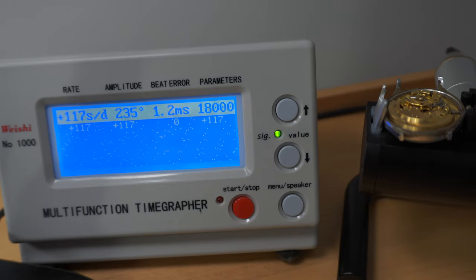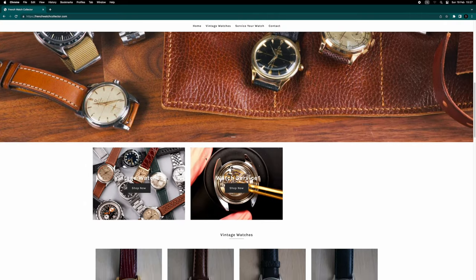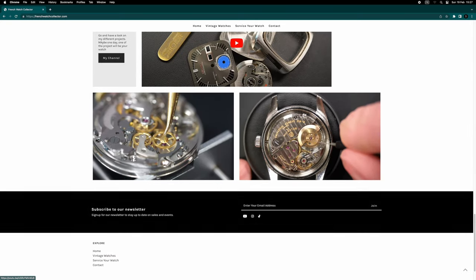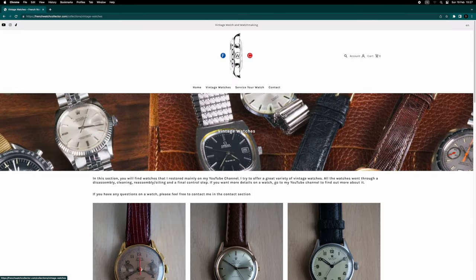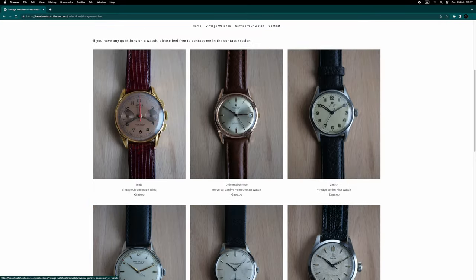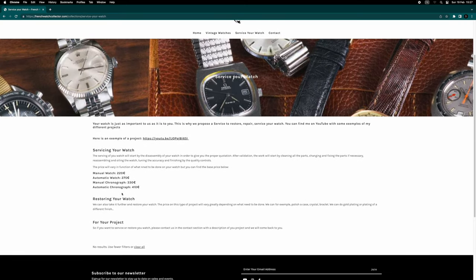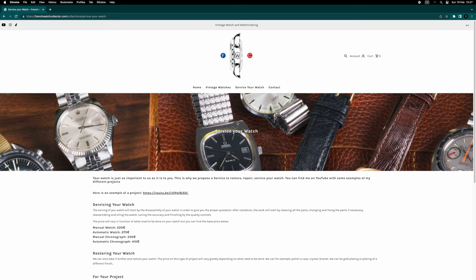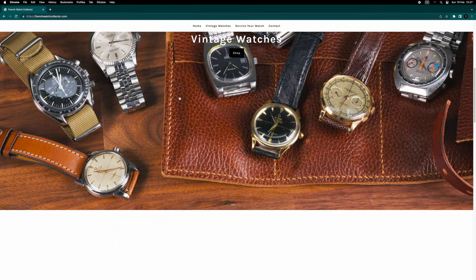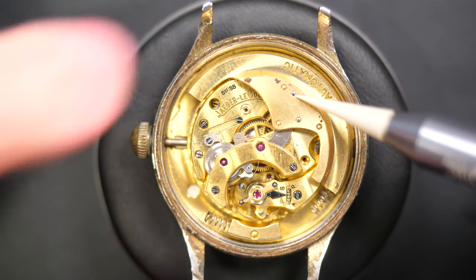I'd like to use this opportunity to tell you that I have a brand new website where I'm selling some of the watches I'm restoring on the channel. You can see some watches I've previously restored, and I also offer servicing. If you want to service or restore your watch, you can contact me — I've put some prices there for guidance, but we can figure it out.